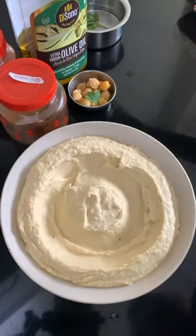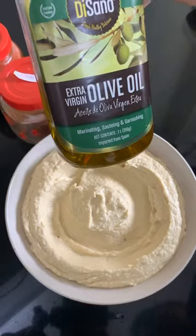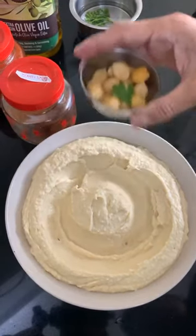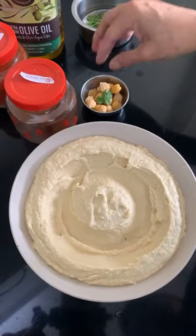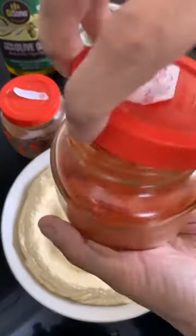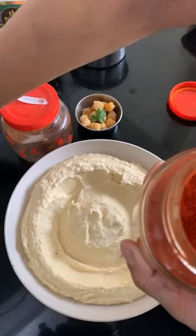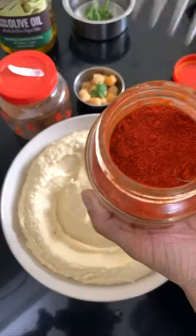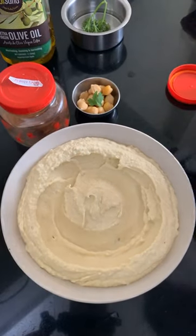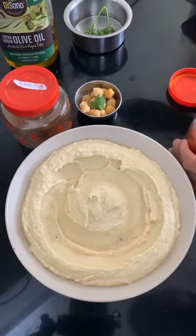Now, what are we going to garnish with? Olive oil — I had reserved some chickpeas to put on top. I have a little bit of parsley leaves. Now, this is the way the red fork marks come — I have a fork, and I'm using kashmiri red chili powder (you can use paprika). The fork needs to be a little bit wet.